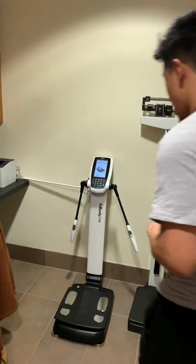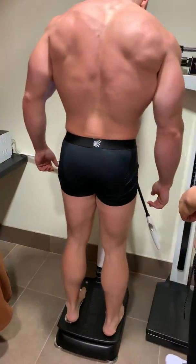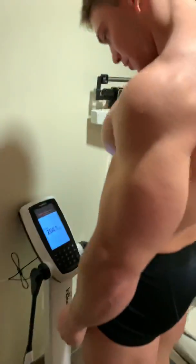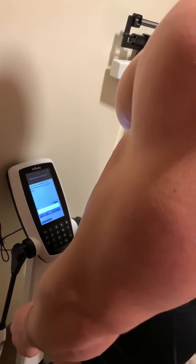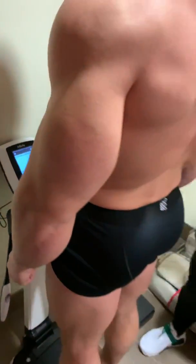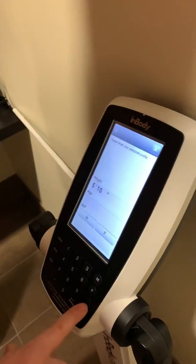Sounds good. So you can step on here — it's going to first take your body weight. You'll get a nice reading there. 204. And since we'll do a guest test here, you can just enter your height later. The more accurate the better, just so that it gives you the best reading.